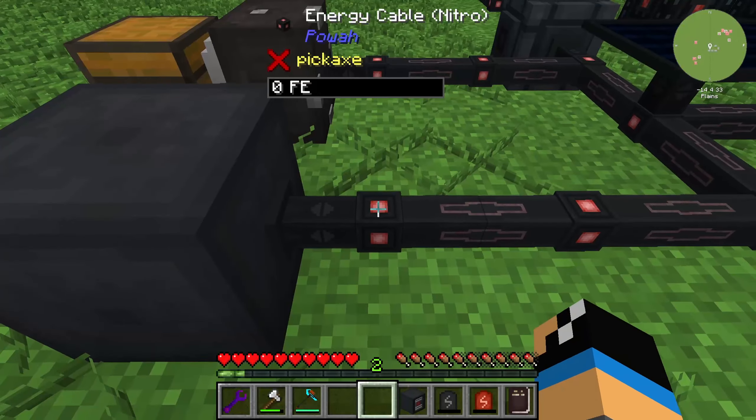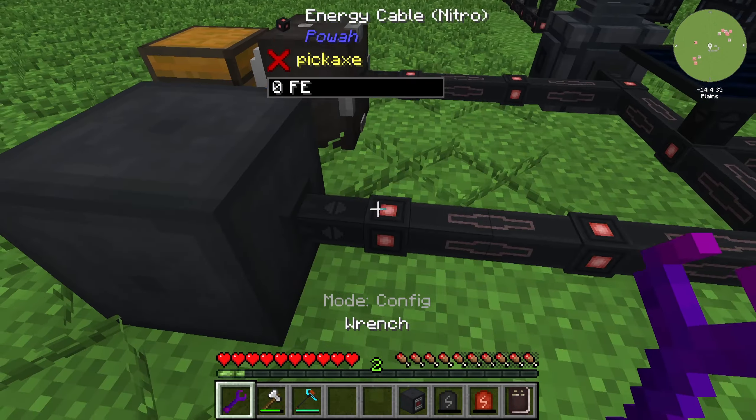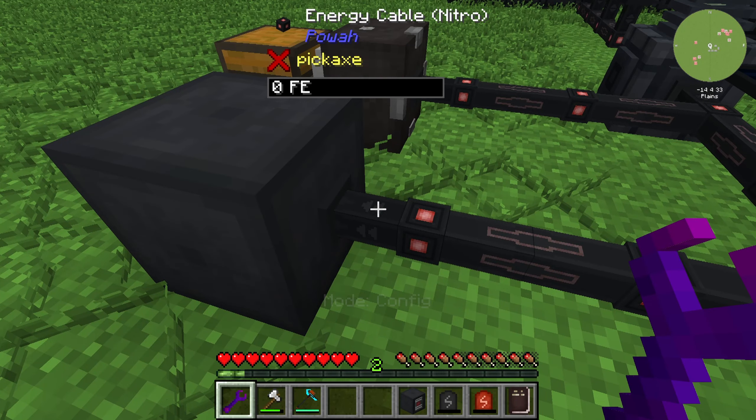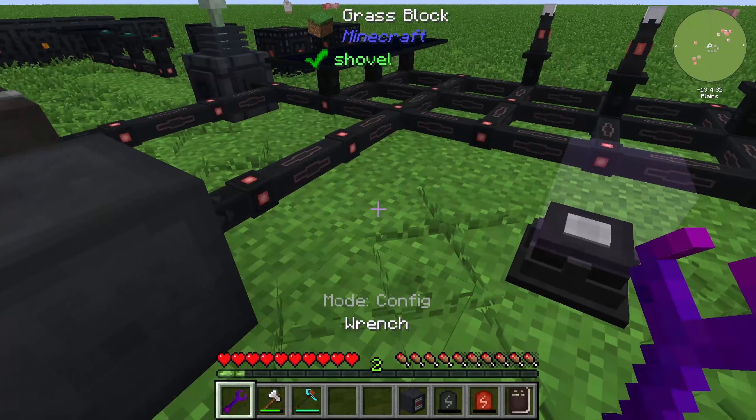If you want, you can put it in your storage network using a wrench. The wrench needs to be in the right mode — the config mode. You can set this energy cable in a specific direction.